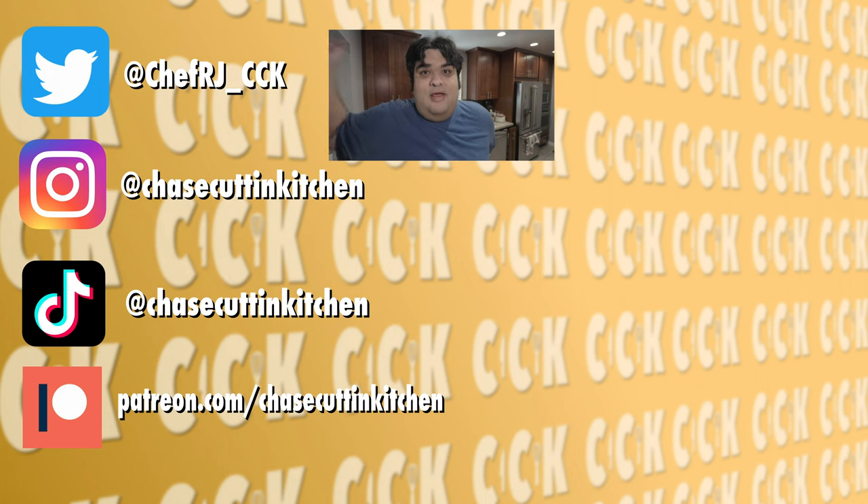Thanks for watching. If you liked the video, smash the like button. If you really liked the video, become a subscriber and hit the bell notification icon. I upload every Thursday, so don't forget to follow me on Twitter, Instagram, and support me on Patreon.